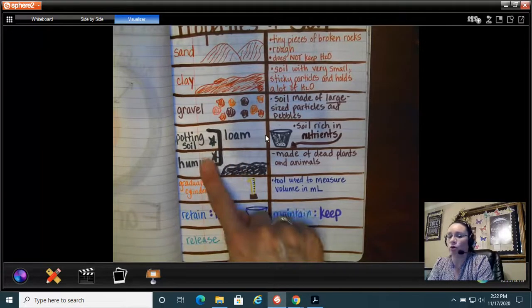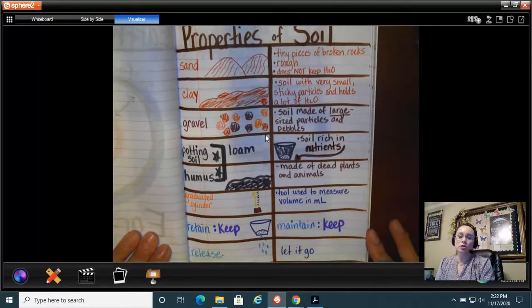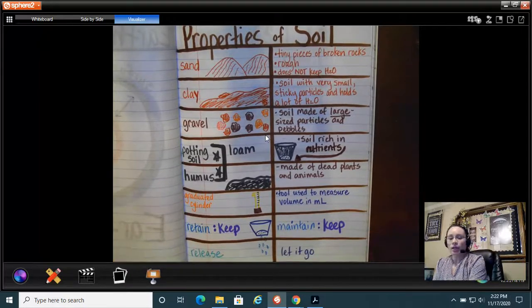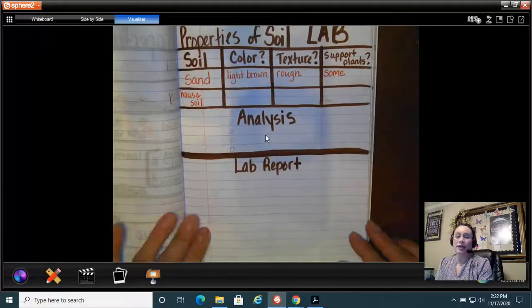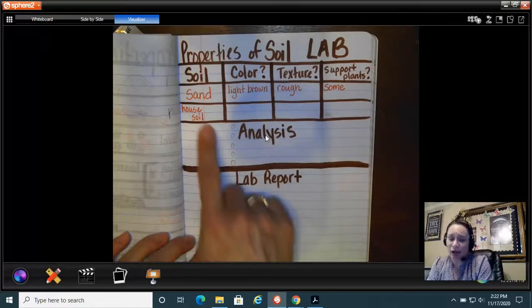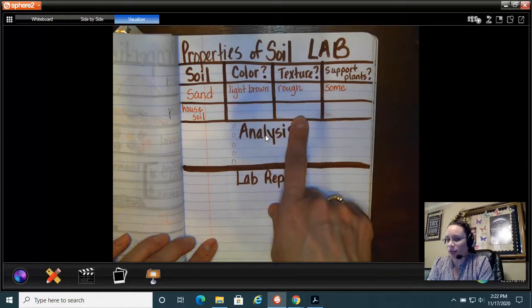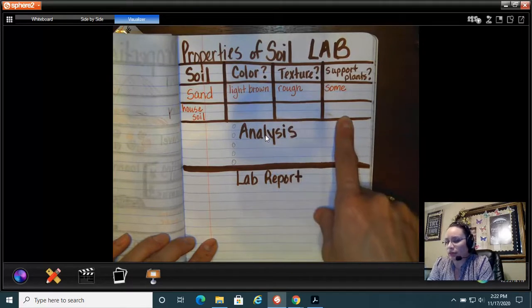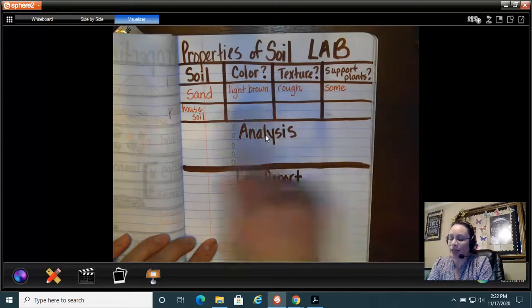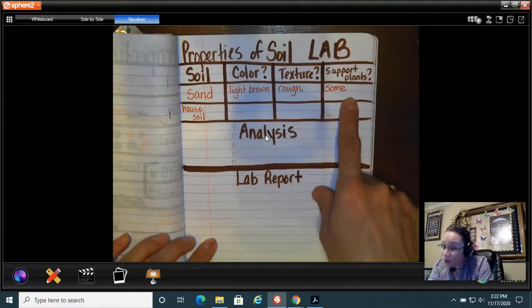Here are my vocabulary words for week 3.1. Turning the page, I have my lab — the lab is on properties of soil. You're going to take one cup of soil from your house, record what color the soil is, what it feels like, and whether you'd plant watermelon seeds in it. I did sand as an example: sand is light brown, it's rough, and some plants like cactus can grow in it.